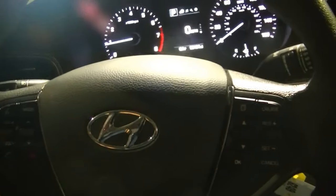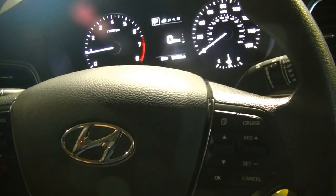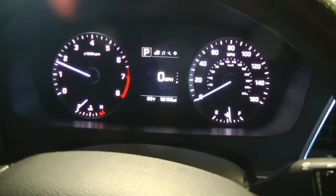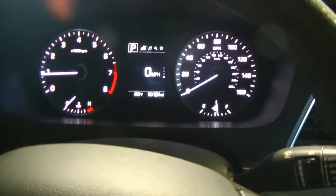What is going on guys, Stefan at S&E's Garage, another day in Hyundai land. Today we have a 2017 Hyundai Sonata presenting itself to the shop with a flashing check engine light and it is in reduced power or limp mode.